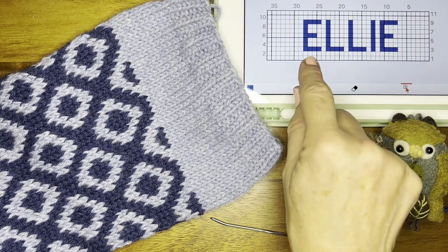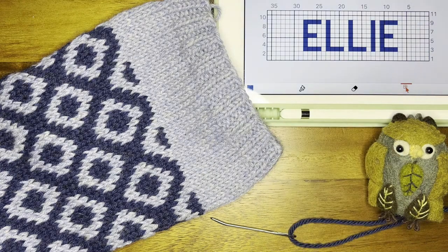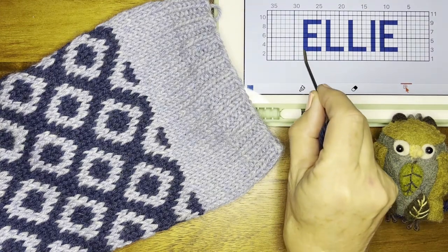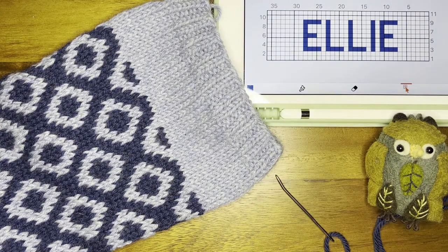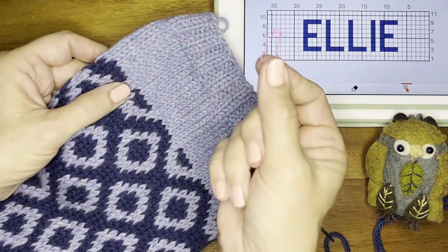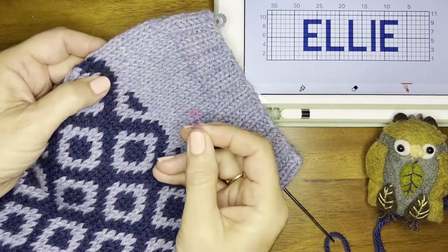In this particular one, the beginning of the first letter — this little square right here — is eight stitches in from the end. I like to mark that on my stocking just using a little safety pin.